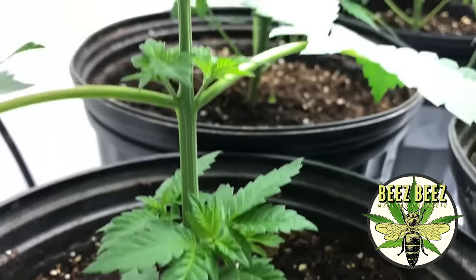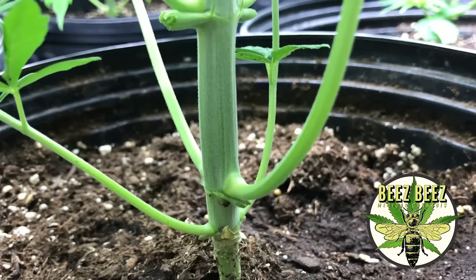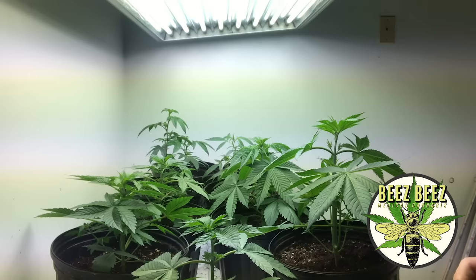Hey everyone, it's B from B's B's, back again for another edition. I'm gonna show you how to top your plants and trim them up when they're at this stage. Because I don't know if these are gonna be purely mother plants or they might end up in a flower room sooner or later, I'm gonna top them so they don't grow too high.